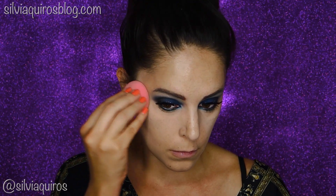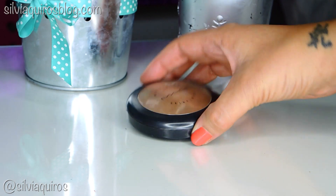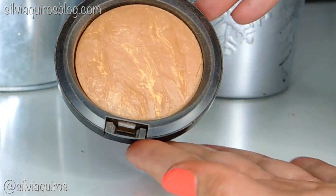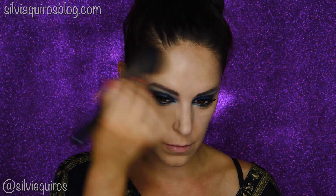Another trick for dry skin: use your setting powder with your beauty blender — that will give a very dewy effect and set it at the same time. Then I'm gonna give a little bronze to my face, concentrating on the upper cheeks and bringing it to the temples, and we'll move on.